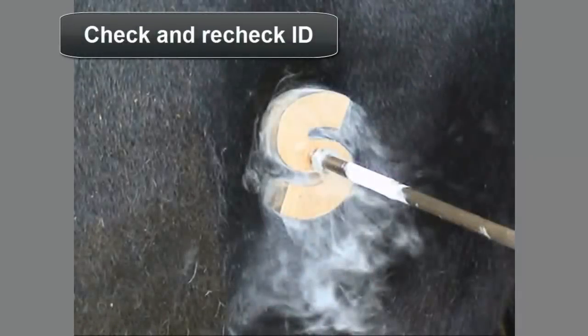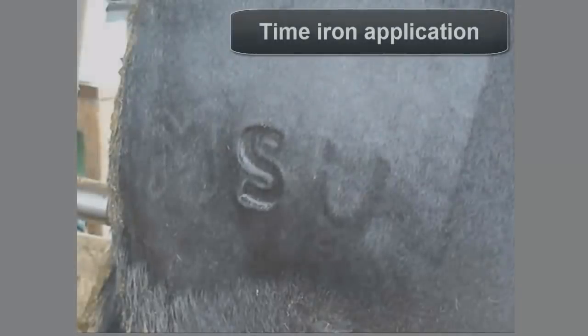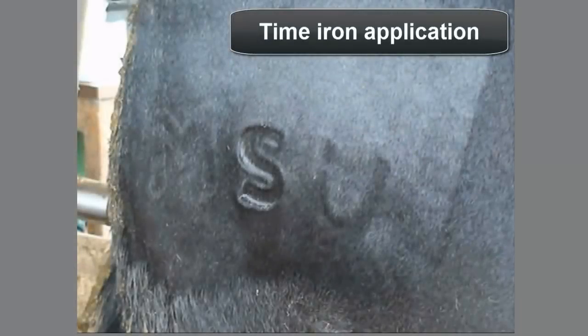Before applying irons to the animal, double check records to make sure the proper brand is being applied. If a number or letter has to be used twice on the same animal, make sure that the iron cools again thoroughly before reapplying. Apply the cooled iron with firm, steady pressure. If the animal moves during this process, simply reapply the iron to the same location.